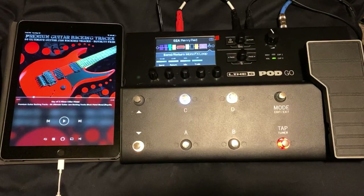Richie Castellano released a video a few years ago about this with the Line 6 Helix. You can do this with the Pod Go, but you have to get your routing just right because it is a serial path here.